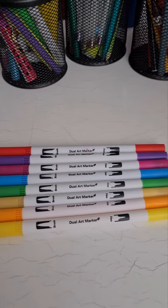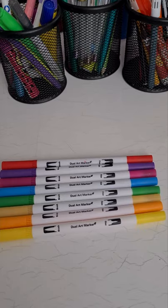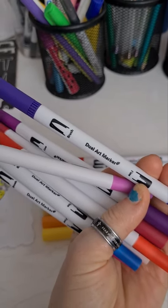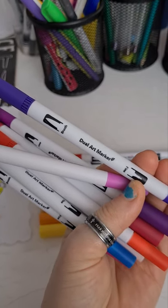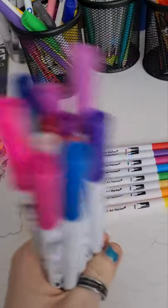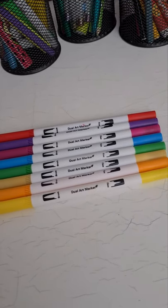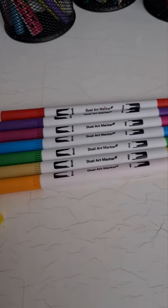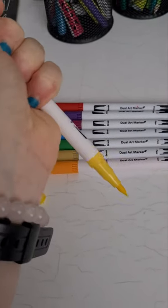Hello everyone and welcome to my YouTube channel. Today I will present and show you some fine and brush dual tips coloring pens — watercolor pens, brush fineliner, felt tip pens, art markers, water-based highlighter pens for calligraphy, drawing, sketching, and coloring books. From my experience, these are the best I have ever tried.